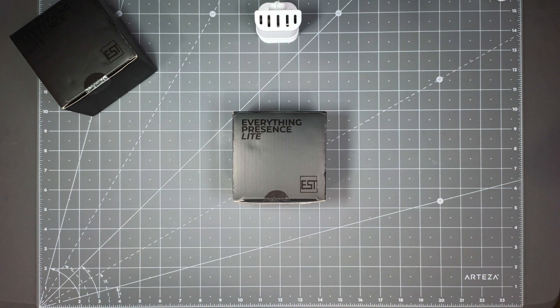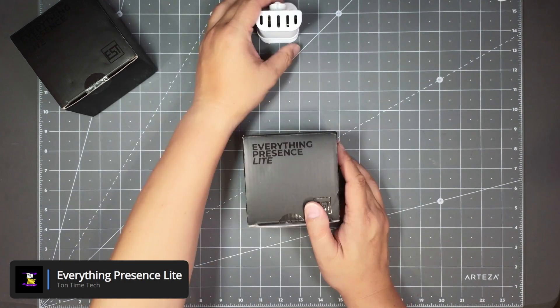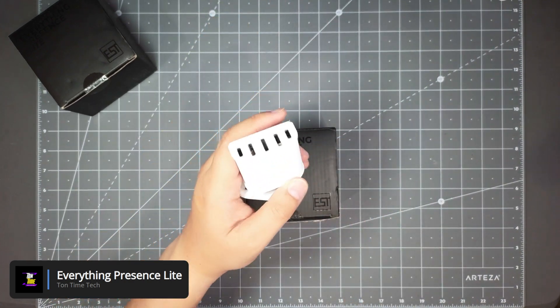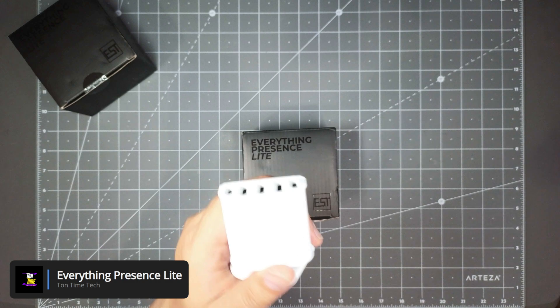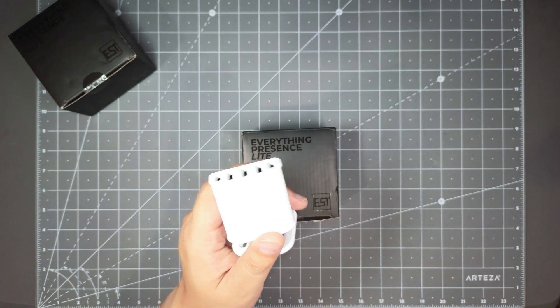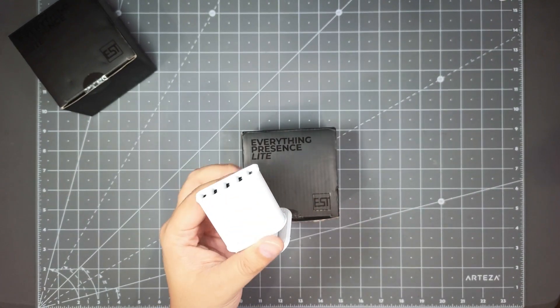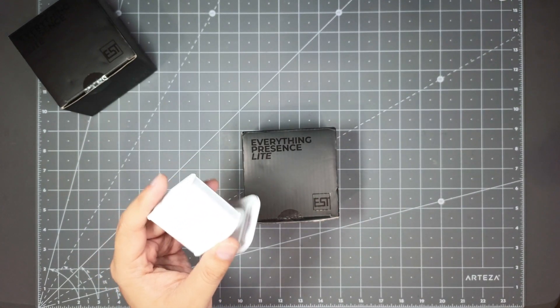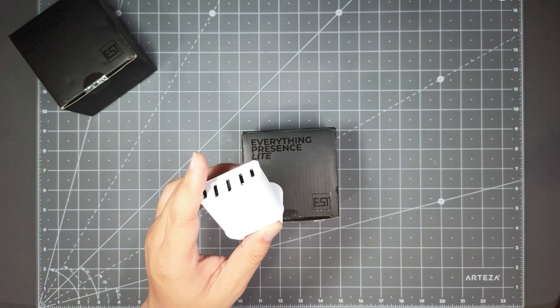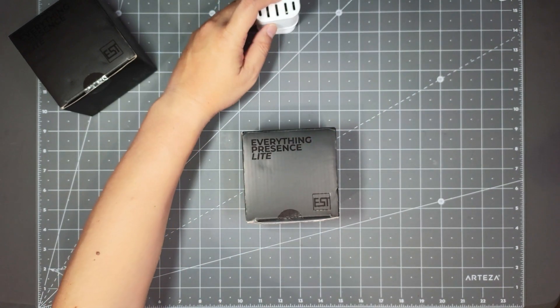Hello everyone. Today we will be looking at the Everything Presence Lite. I did a review on this version about a year ago and I really liked it — it works really well. It's a presence sensor that uses millimeter wave to detect if you're in a room. It works great paired with a motion sensor to keep your lights on or perform automations.